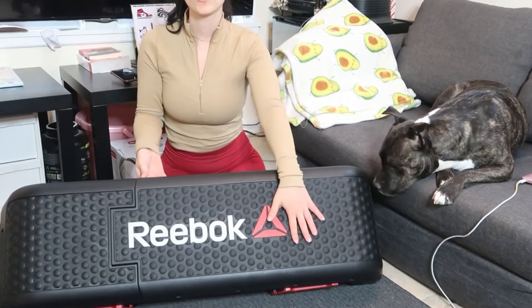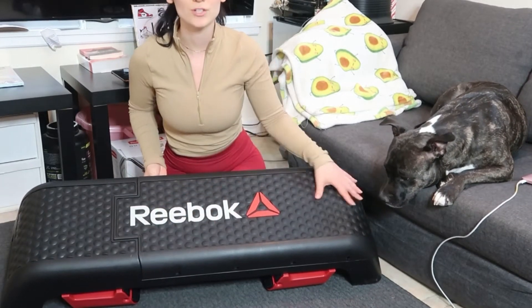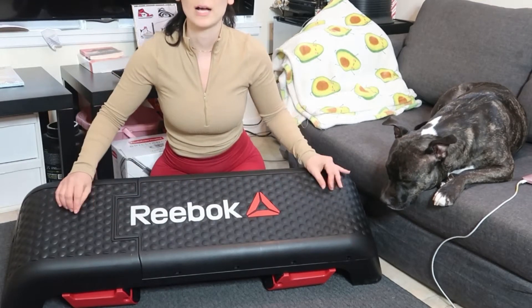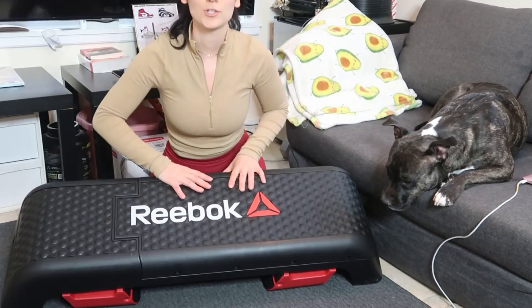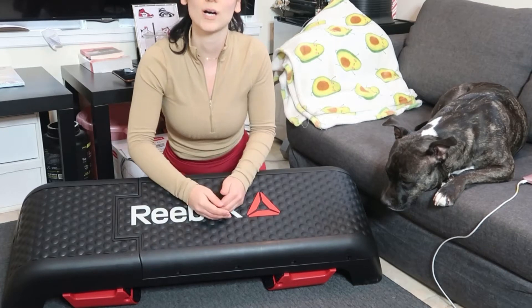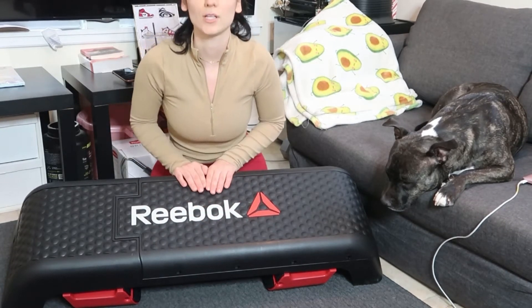This is what it looks like right out of the box. It has this really great textured surface on it, so if you jump on it, you won't slip off. This will really grip onto your sneakers. So if you're doing step aerobics or any in-and-outs with squats or anything like that, this is a really great way to ensure that you're not going to fall off.